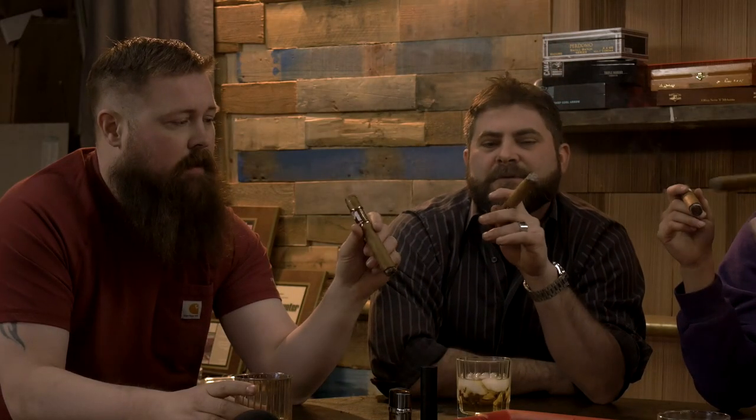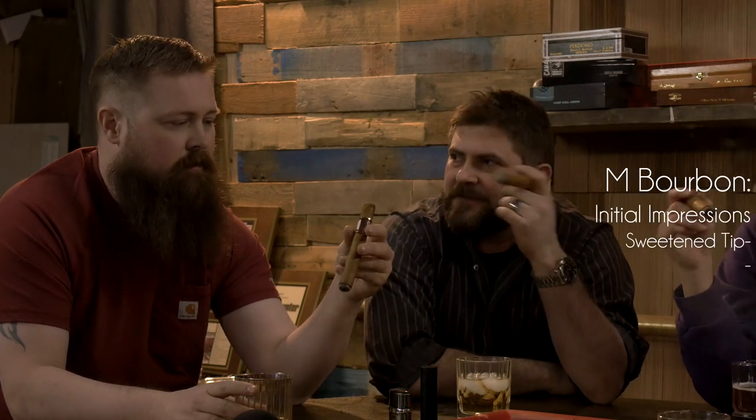So, back to the cigar. What are you getting as far as initial impressions there, Chad? Like build quality, flavors? It's nice. It's got the sweet - like it's got a sweetened tip, a sweet cap, which is different for me.